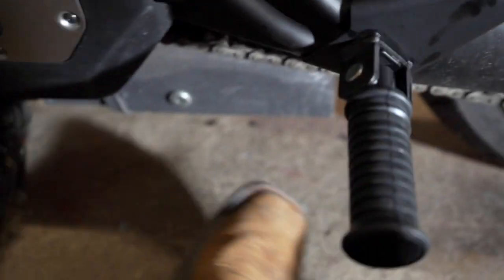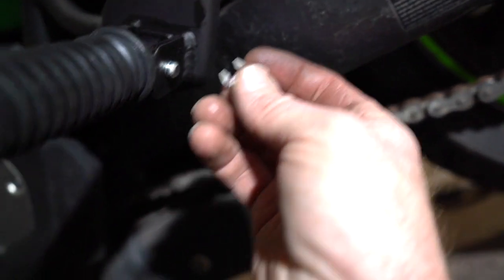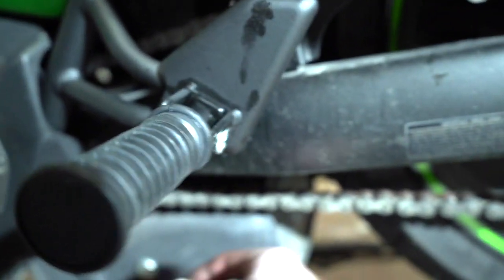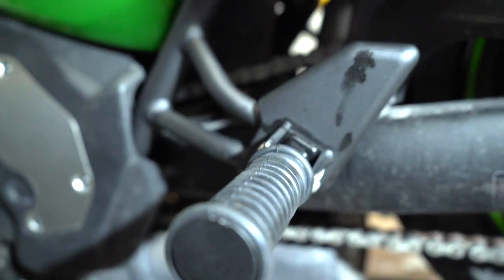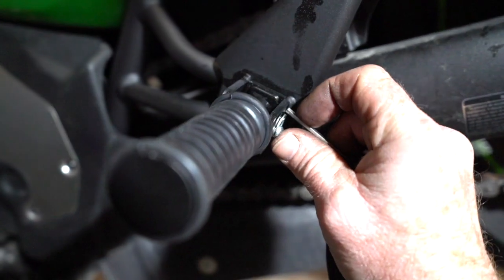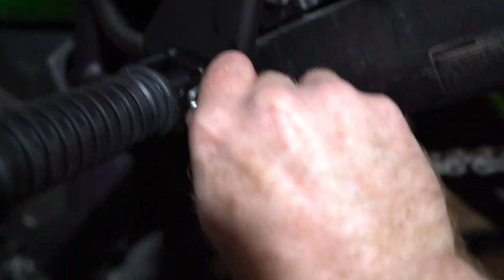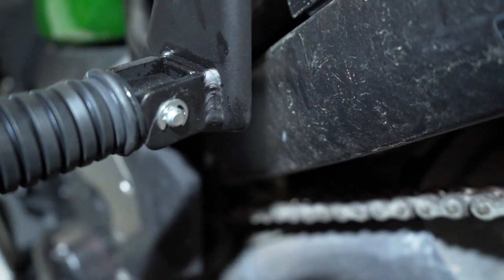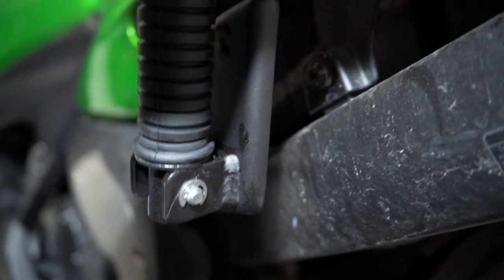The last step: you're going to take this little keeper pin and put it on this slot — you'll need a screwdriver or something. An important thing is make sure you don't flip it across the room because you'll never find it. Press it on until it's completely seated and then you're done.